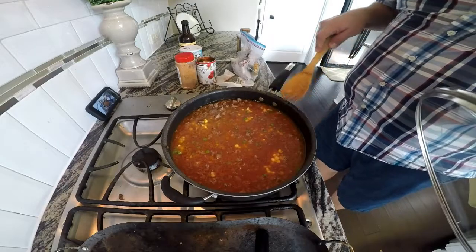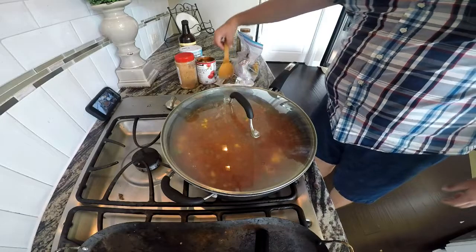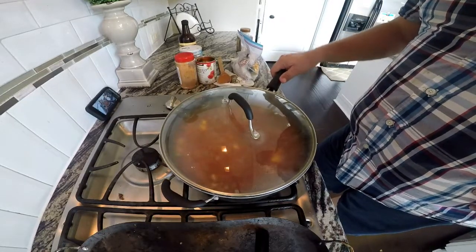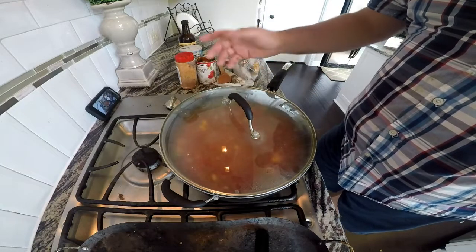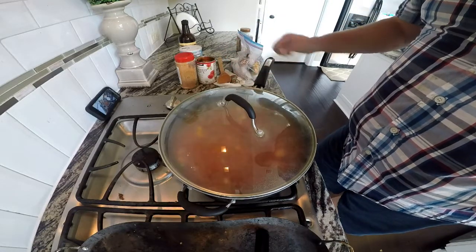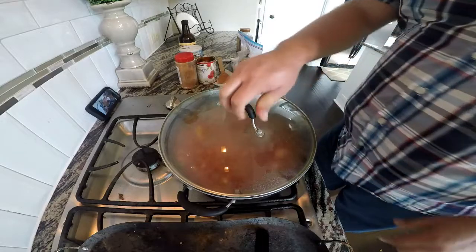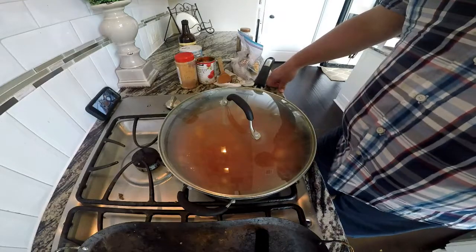So that's about 15 minutes in. We're going to let this render down for another 15 minutes, and it should be closer. What I'm going to do is bring it up to a boil — as soon as it comes to a boil I'll knock the temperature down to about half, to medium heat. From there I'll let it simmer until some of that water renders down and we can see a sauce being made.